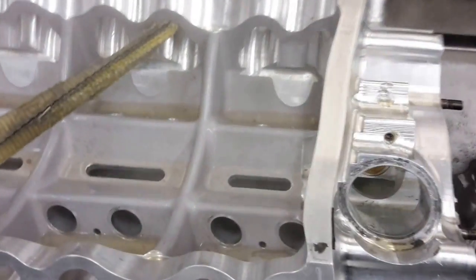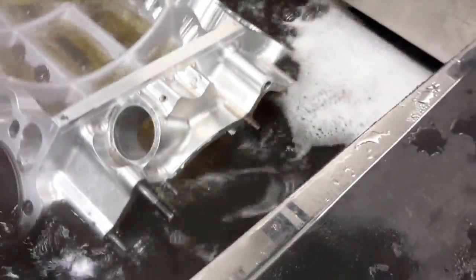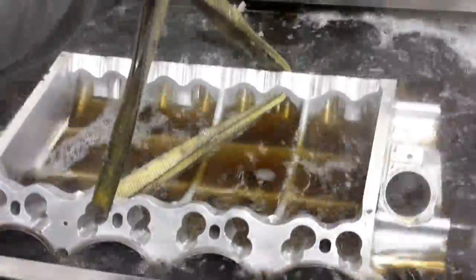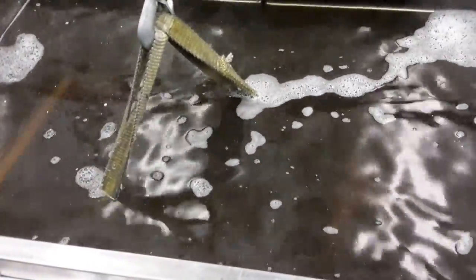It's getting there, pretty clean now. Let's go for one more minute.